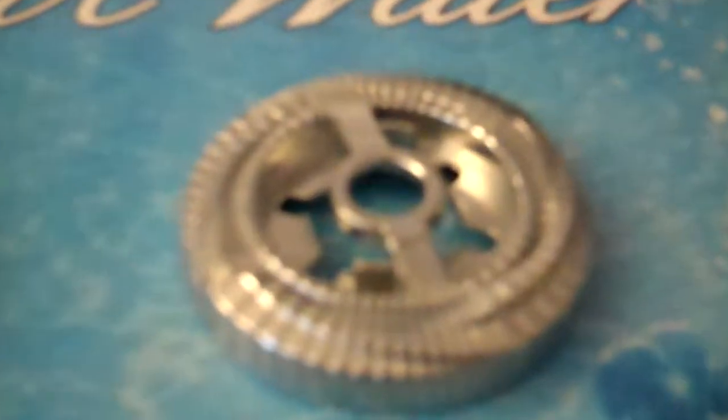So here's Duo Ice Titan. Show you the parts: face ball and energy ring, Ice Titan Fusion Wheel — Duo. Spin track and performance tip — 230WD.